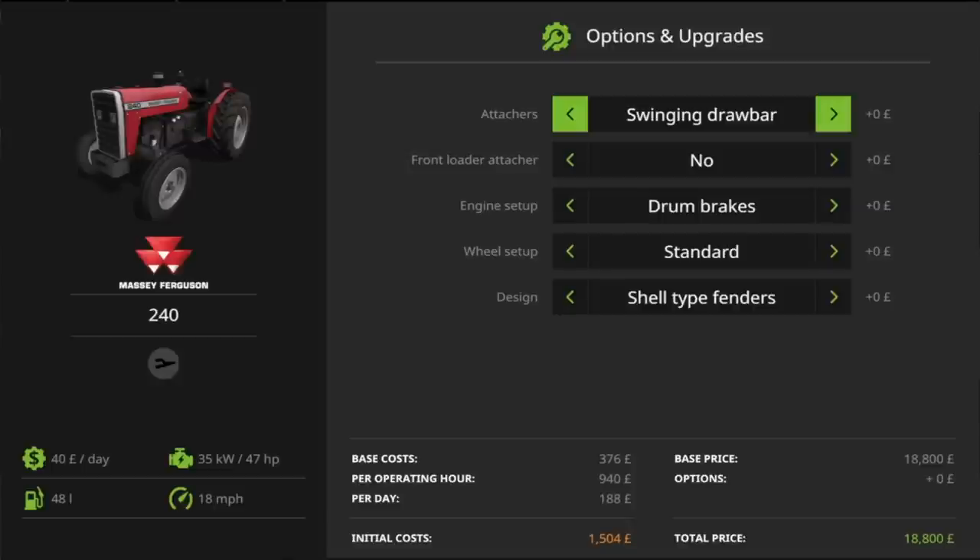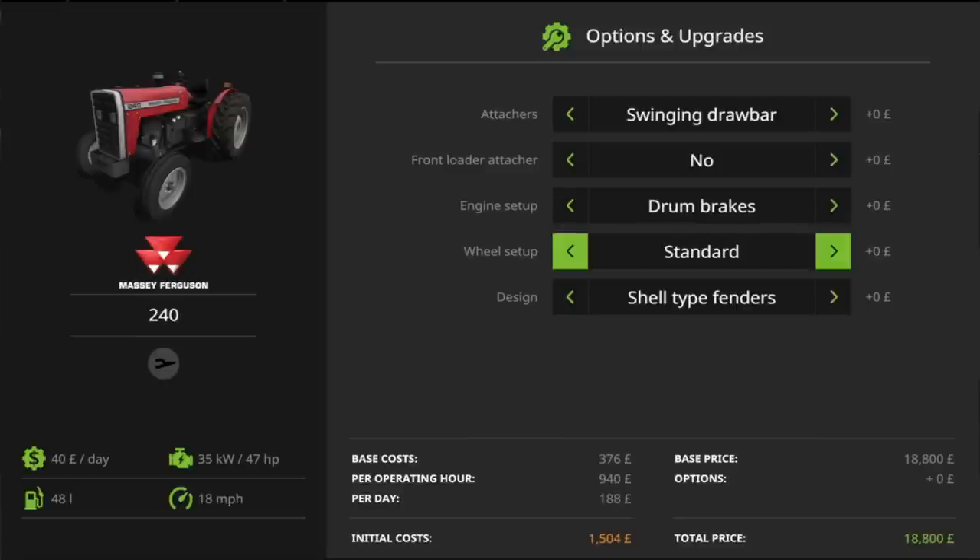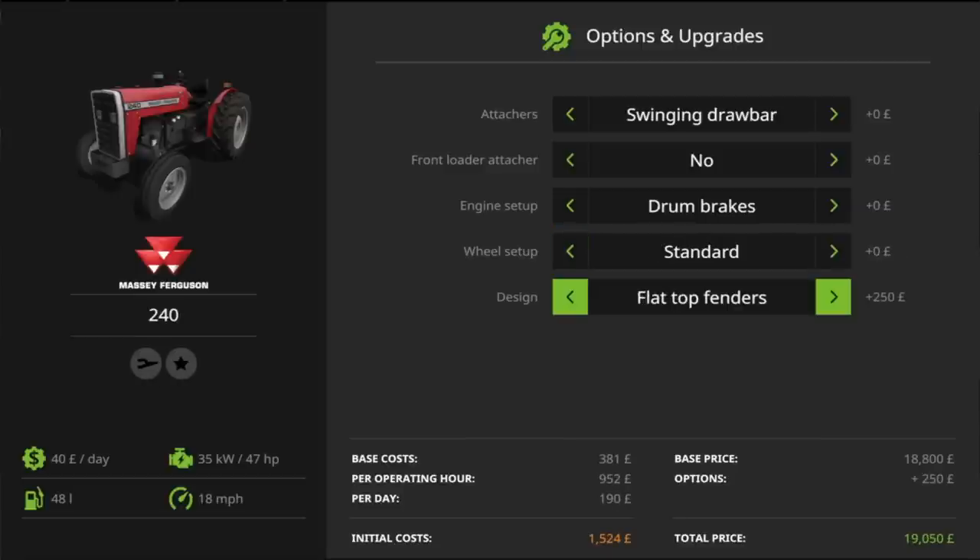The options available on the 240s are slightly different, and they differ between the two-wheel-drive and four-wheel-drive versions. You've got swinging drawbar, pickup hitch, EU hitch — same as the 135. But this one also has a front loader attacher option. Under engine setup, you've got drum brakes or disc brakes. Disc brakes are going to stop you a lot better. For wheel setup — standard, wide, and narrow. And in the design, you can also have a cabin or a roll bar.